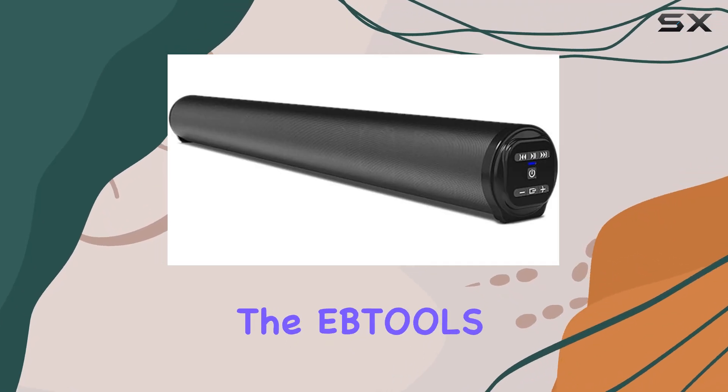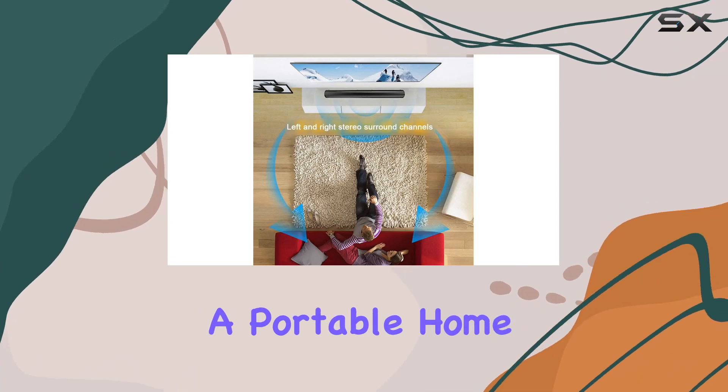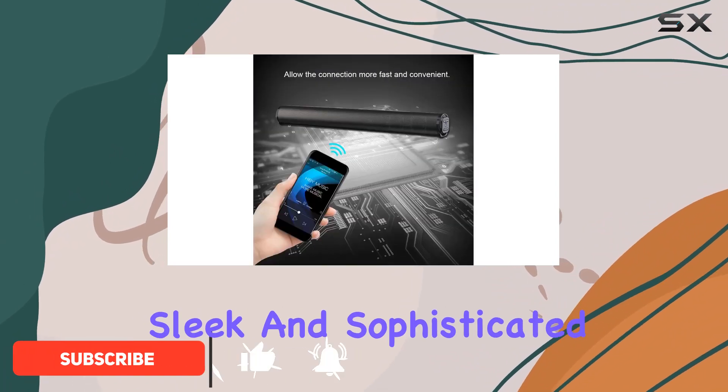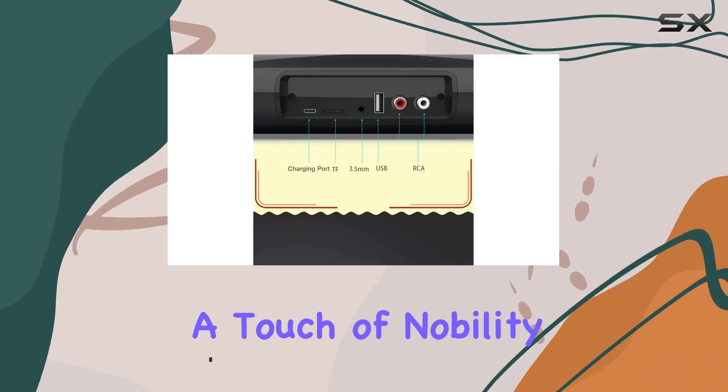Today, we're diving into the EBTOLS Bluetooth 5.0 Wireless Soundbar, a portable home theater speaker that promises a 3D stereo experience for your smart TV. The first thing that caught my eye is the sleek and sophisticated design — a contracted line design that truly adds a touch of nobility to any scene.